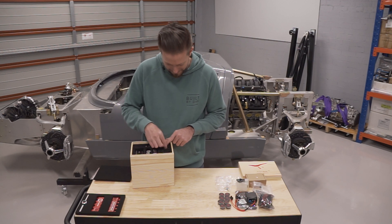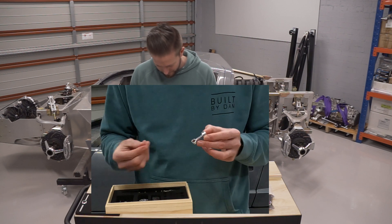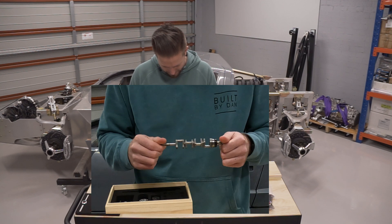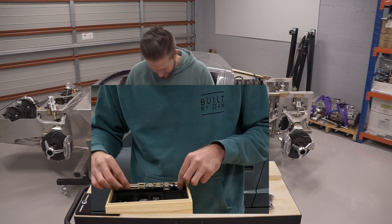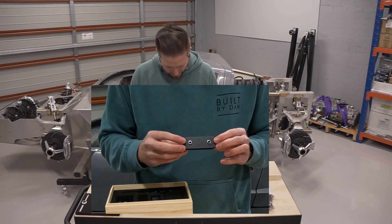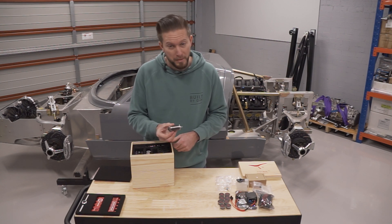Now obviously this is a fully functioning V8 engine, so no surprise that we have some pretty cool little pistons here. It's just amazing seeing all these little components. Here's the crankshaft, the air filter — it'll mount on top of two carburetors. And here's a little starter motor — not really little, it's probably big compared to the size of the engine.